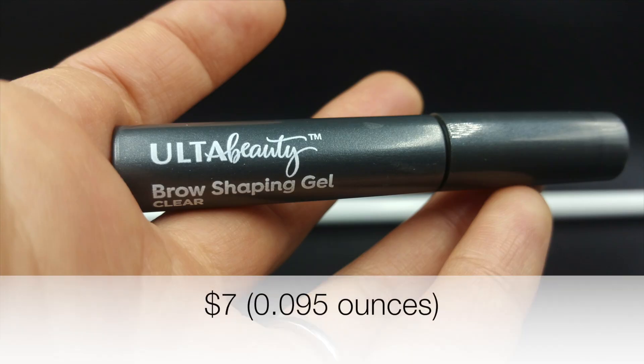The third item I want to cover is the brow shaping gel in clear. If you're someone who has a lot of eyebrows, I may recommend this. But for someone with little to medium eyebrows, I feel like it didn't do anything — it just kind of brushed them. The clear coat didn't really do anything for my eyebrows, so I wouldn't waste my money on this product.